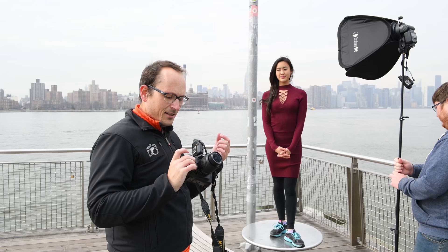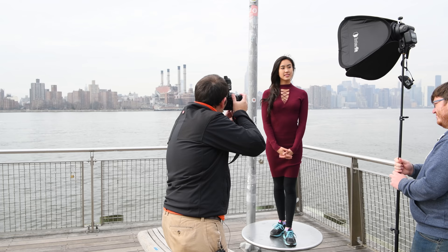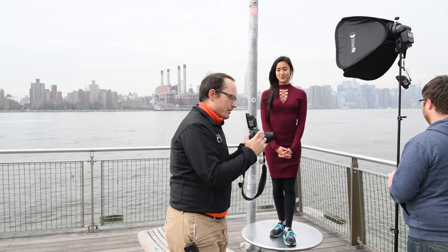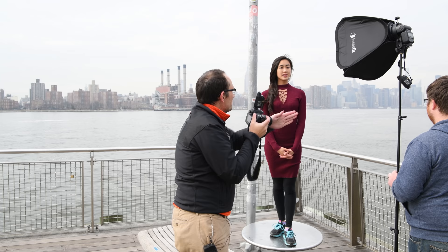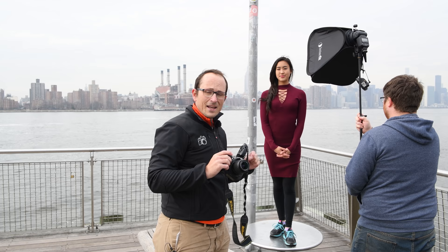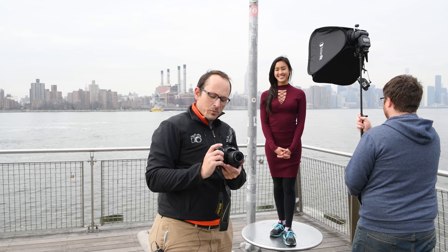I'm currently at 1/200th of a second and getting a shot with a nice expansive sky, a little bit of skyline in the background, and we're lifting her off that background. That's working, but I can even stop it down one more stop to f/11 and bring the flash in slightly closer to her. She's clearly being lifted off the background. Now, if I want to increase my shutter speed, going up that one little bit to 1/250th of a second is only going to darken down the background - it's not going to impact my flash-lit area.